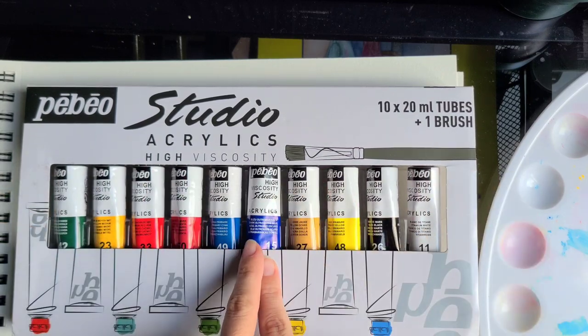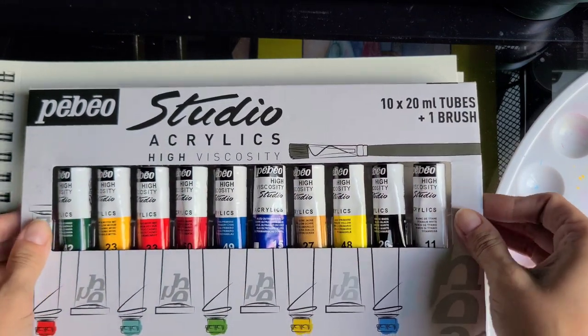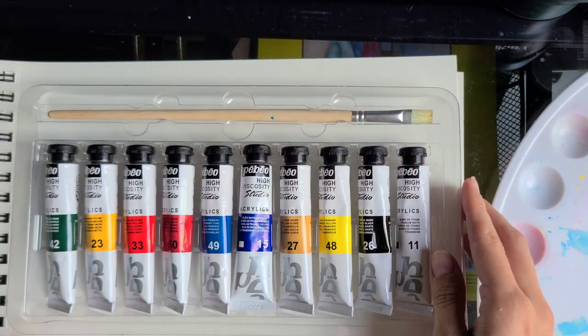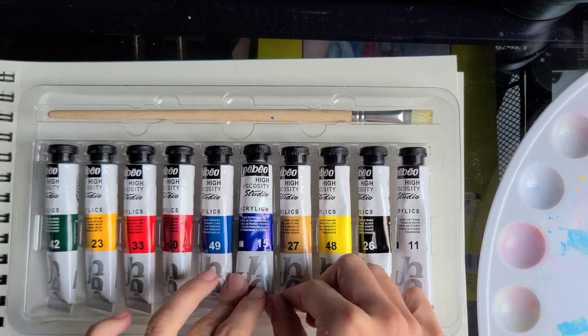First of all, I have this set that comes with 10 colors and a free brush. I already opened it and tested it, and you can also read the review on my blog if you don't like watching videos, but this one will be a visual review.